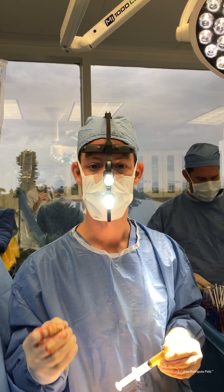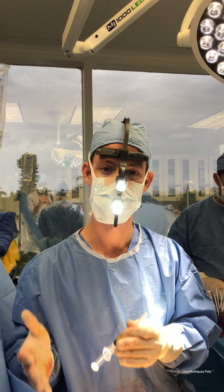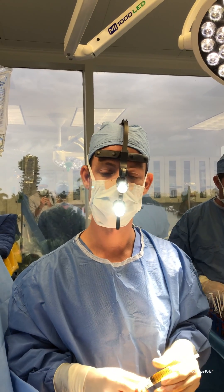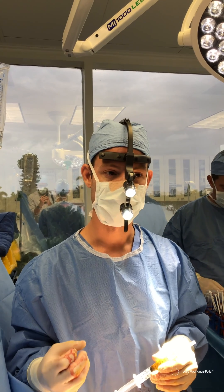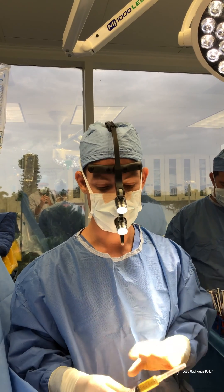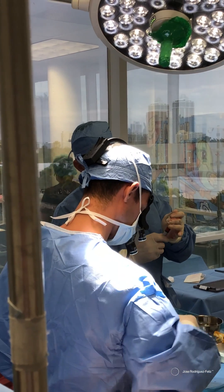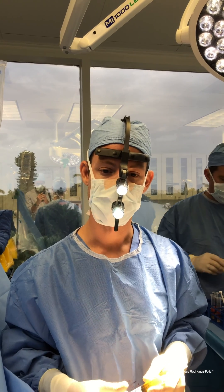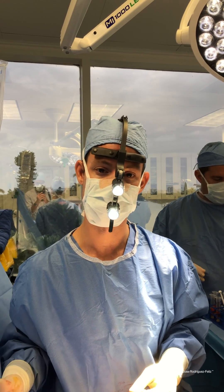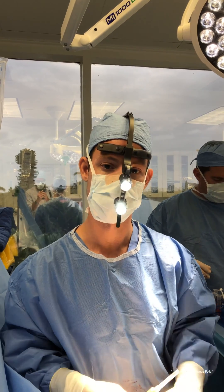One of the main complaints about fat grafting is that patients will lose some of that fat, because some of it doesn't get revascularized in a timely fashion. By using PRP, the idea is that you help the revascularization of the area so the fat can survive, and the patient can retain as much volume as we put in during the initial session.